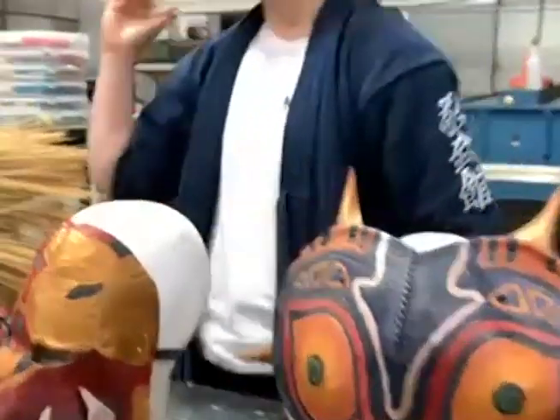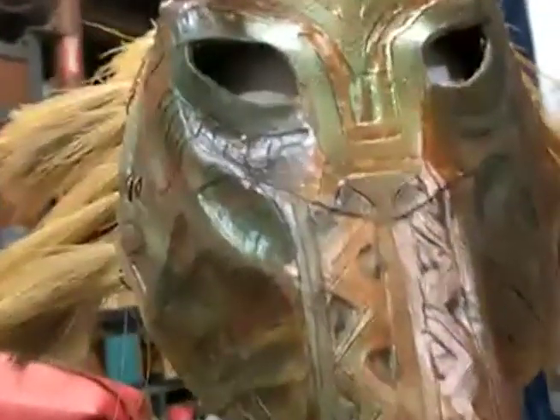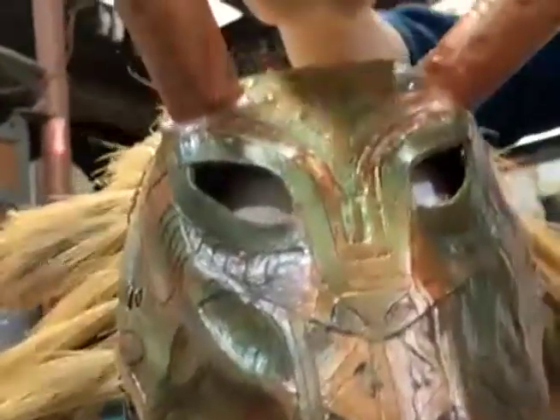The third year, I made the Killmonger mask from Black Panther. I'm really proud of this one's horns specifically — how structured they are — I'm surprised they stay up so nicely.